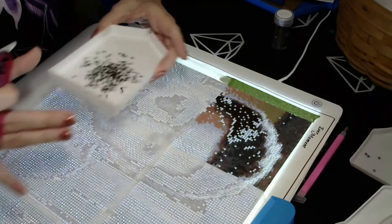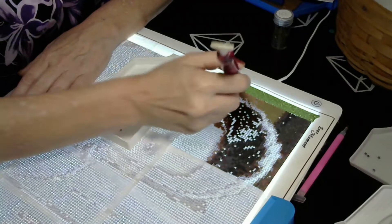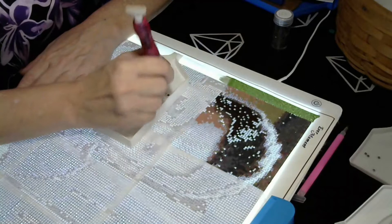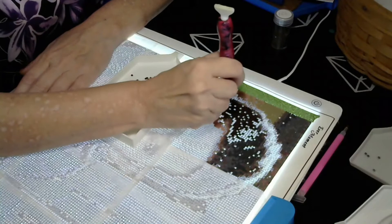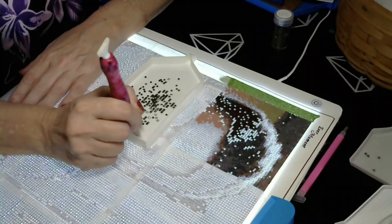I didn't stitch for two days because of the back pain — it was just killing me. I don't think I lost my stitching bug, I was just in so much pain I didn't even stitch. I'm going to try to today because I feel like I'm behind on everything.